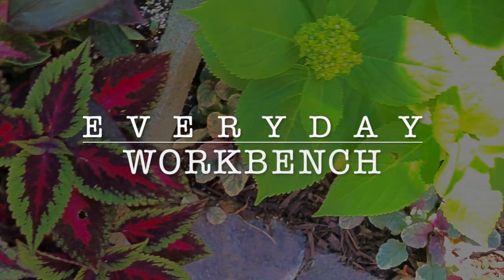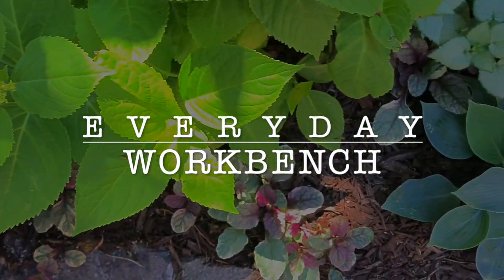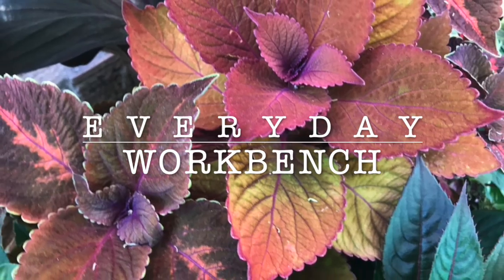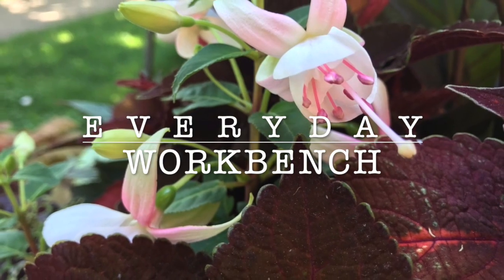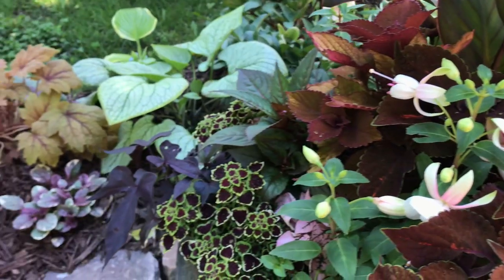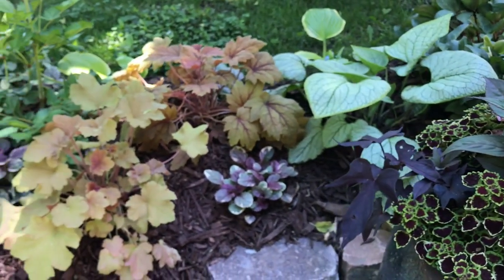Today at the Everyday Workbench we are in the garden. Along with us today is Katie Bueno from City Container who will be providing expert advice and artistry on our gardening bed project. Today we are adding some garden beds to the entryway of a Chicago bungalow. The beds will be filled with shade perennials and we also have four containers that we're going to fill with some showy annuals.